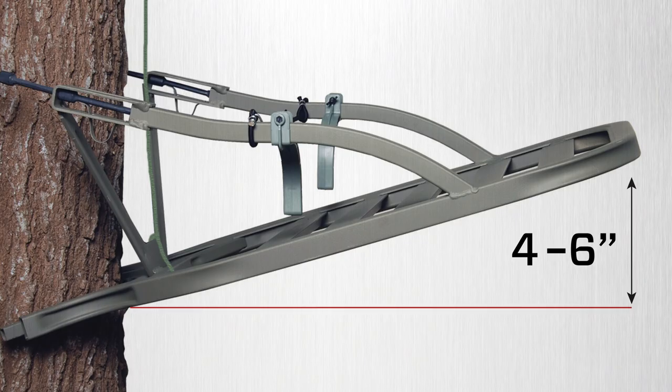Helpful tip: to assure your platforms are level once you reach your desired hunting position, make sure the front edge of the tree stand is four to six inches higher than the edge against the tree. Both your platforms should look this way before you begin climbing.